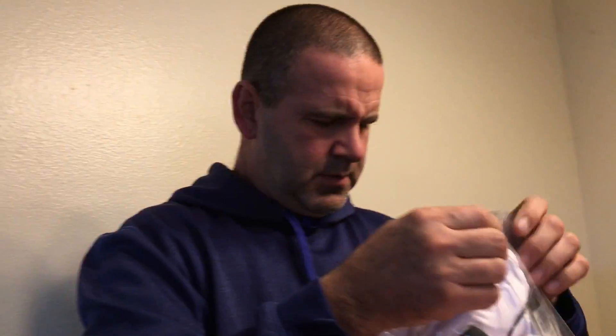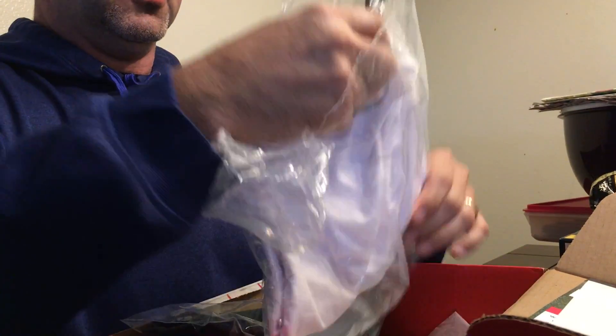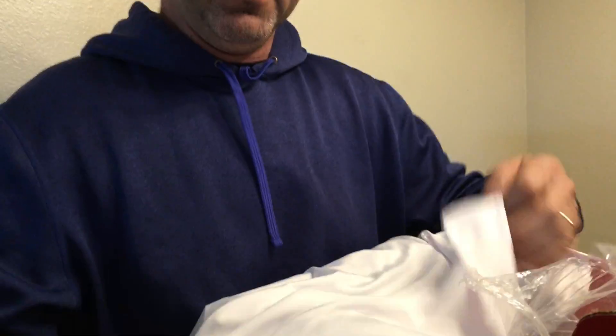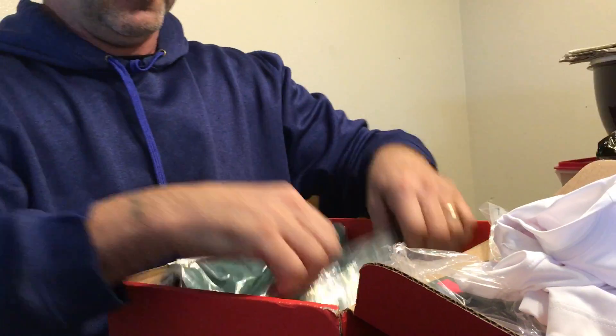Taking everything out and lo and behold, there is no ball marker — not good. We'll see what happens. I've seen some other guys get this: it's one of those undershirts that goes as an under layer, long sleeve, white. I'd have to keep this nice — it retails for $39.50.